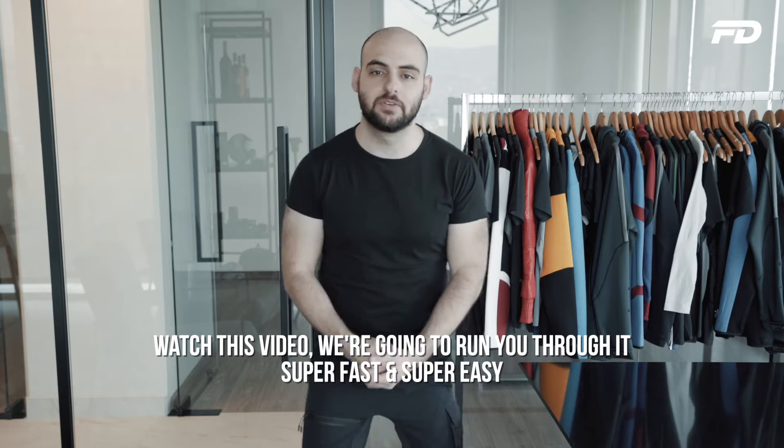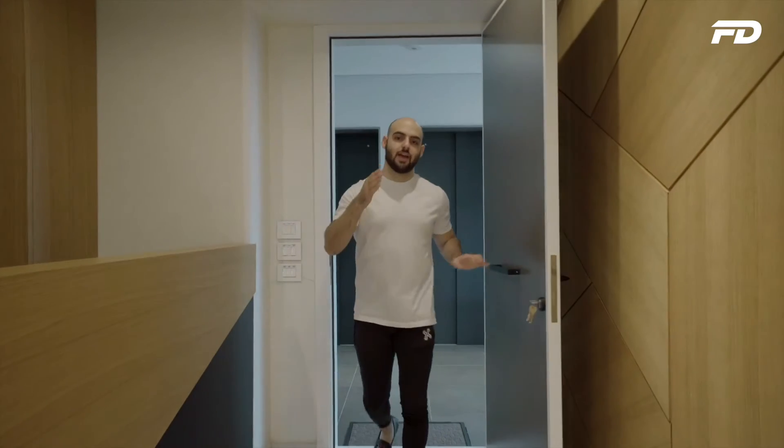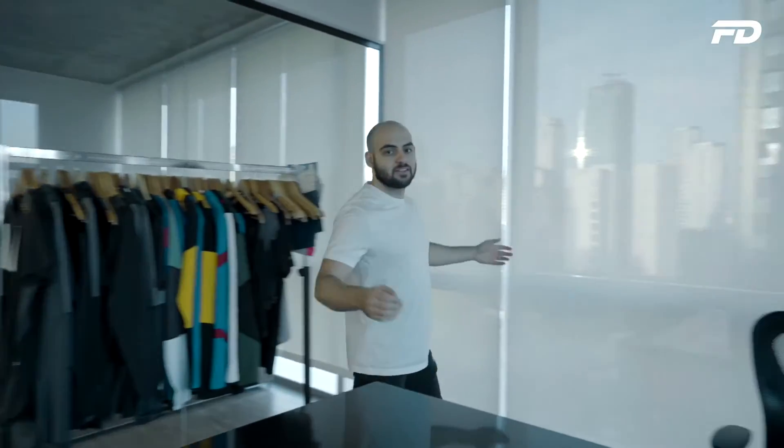Welcome to FitDesign TV. On this channel we discuss all things sports fashion, graphic design, manufacturing, and technology. We'll discuss key topics, answer pressing questions, and provide actionable steps on starting your own product line. If you're interested in any of the above topics, stick around — you're in for a good one.